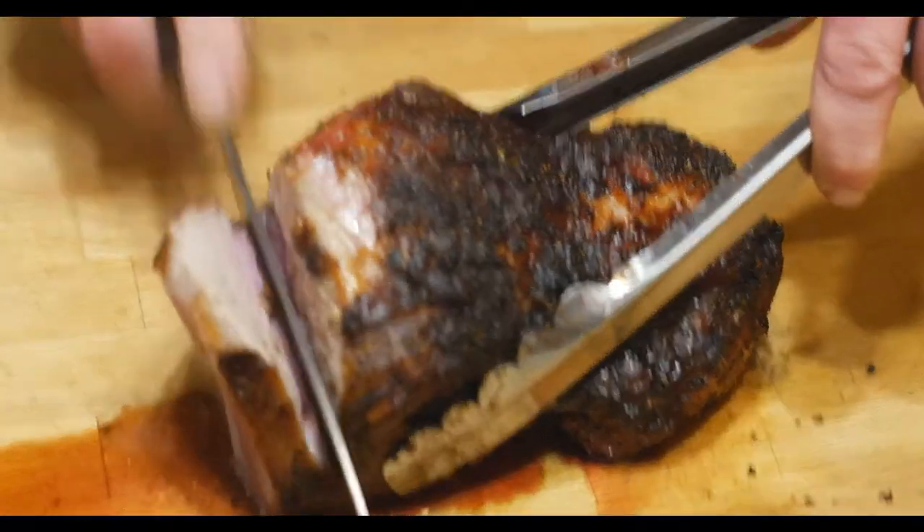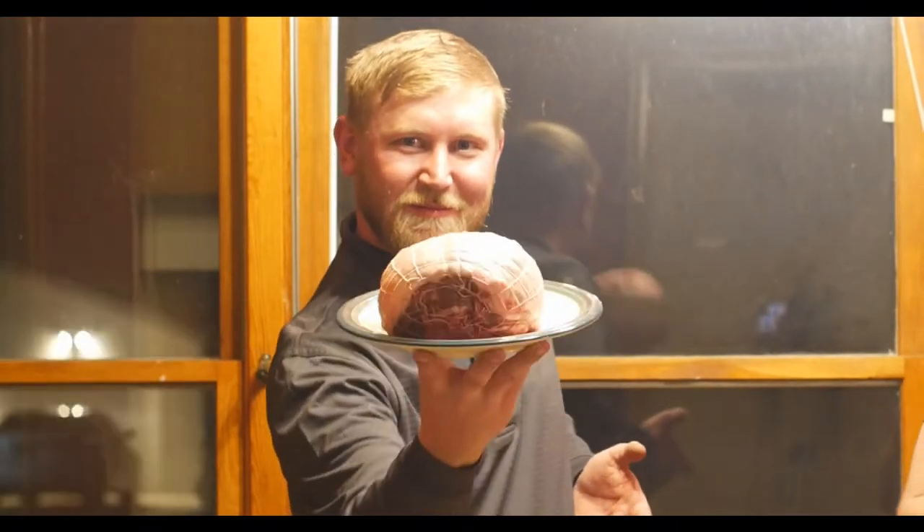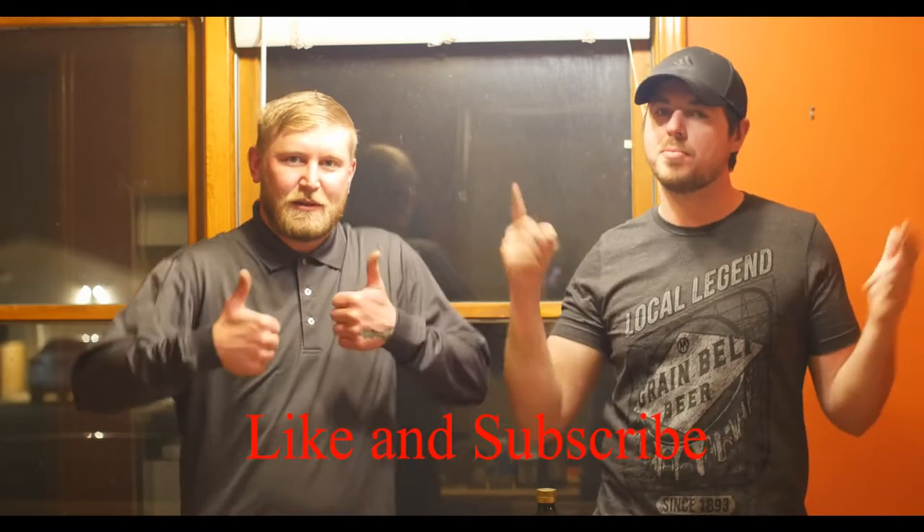What's up guys? Welcome back to Baked Foods. Today in this episode we're going to be making leg of lamb roast. Enjoy. It's going to be good. Also please be sure to hit that like button and subscribe for more videos.